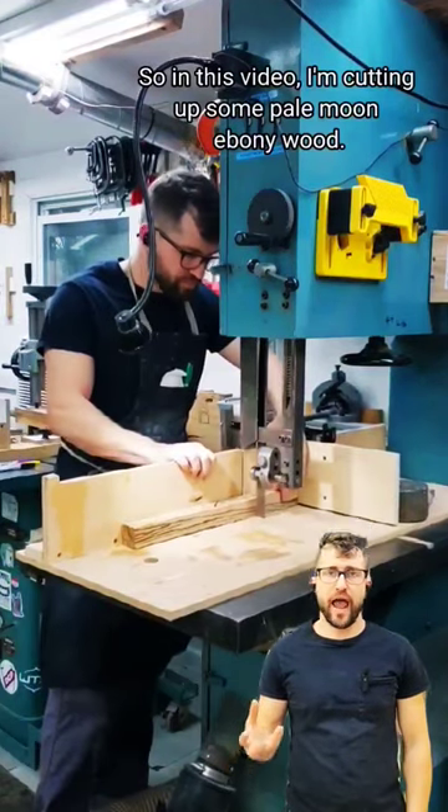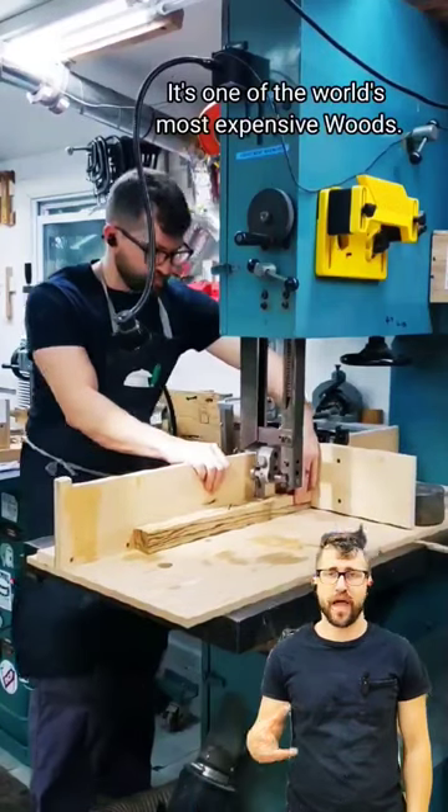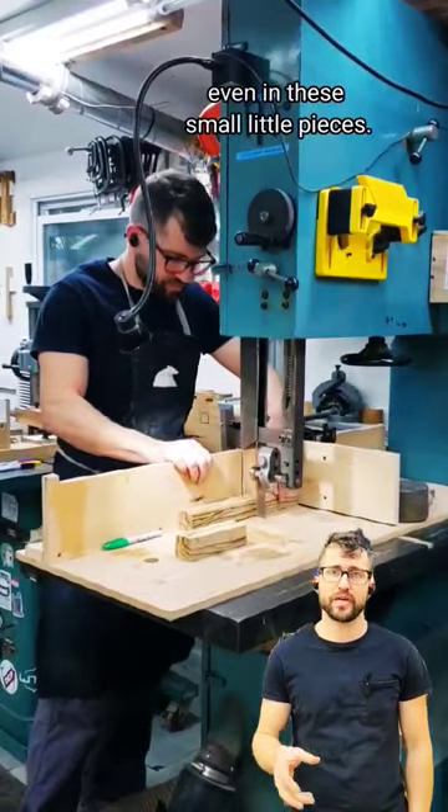In this video I'm cutting up some pale moon ebony wood. It's one of the world's most expensive woods. I can only find it in these small little pieces, and it's incredibly expensive even in these small little pieces.